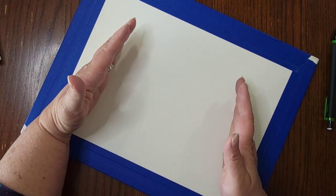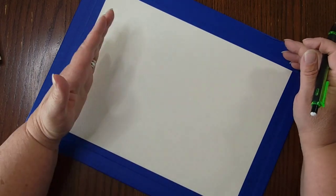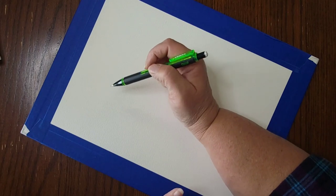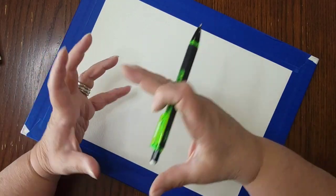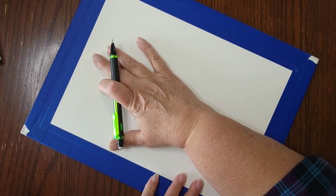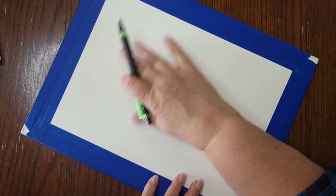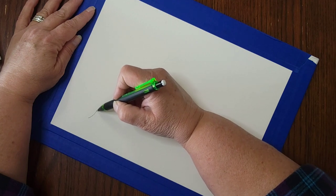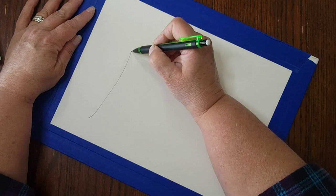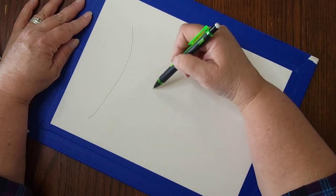We're going to start our owl. I'm making mine pretty much full size on the page so it's easier to see on video. I'm going to start towards the top of my paper and work my way down. We're not going for perfection — I'm deliberately going to have some wiggly, wonky lines because my style is whimsical. I'll draw mine fairly darkly for the camera, but I recommend you draw yours lighter so pencil lines don't show through the paint. I'm starting with a shallow U-shape for the top of the owl's head, then coming down to make a curved V-shape.